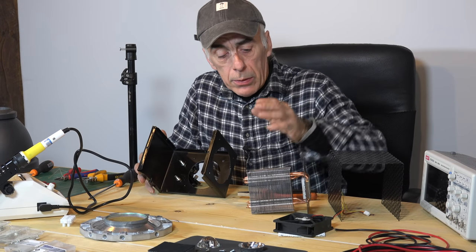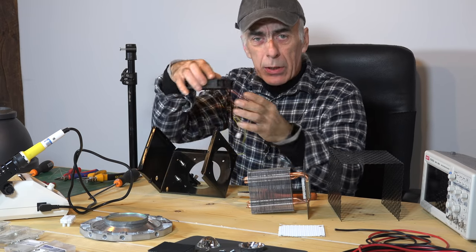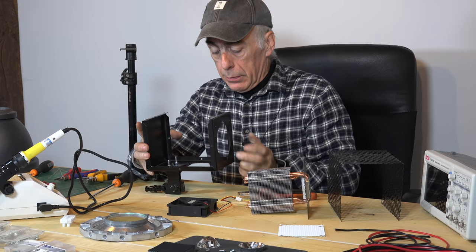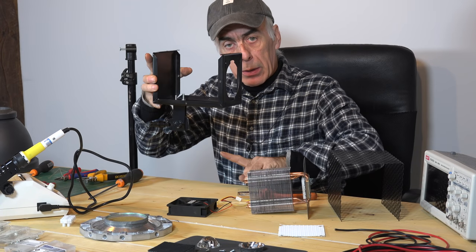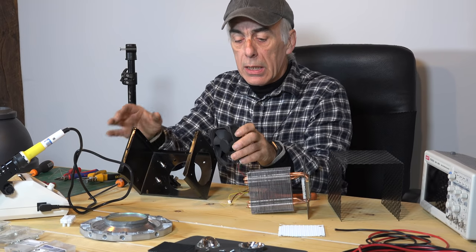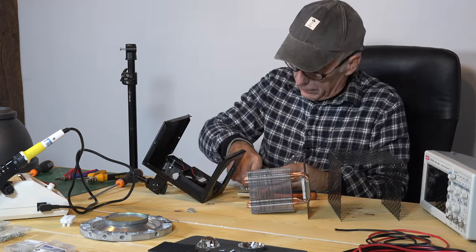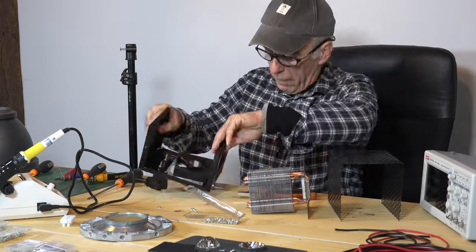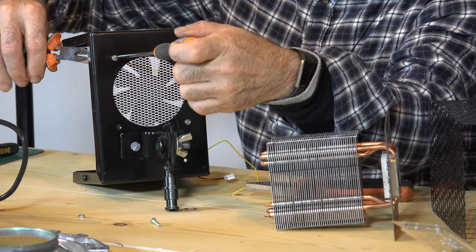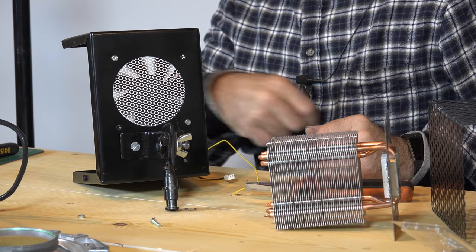The next thing we're going to mount is the fan, and the fan will go in here. We're going to make sure that the fan is actually sucking air into the enclosure. The fan will draw air from underneath into the enclosure and then it comes out on the top. If you look on a fan you will always see a marker on it indicating which direction the air is flowing. We've got the fan mounted and it turns freely as you can see.